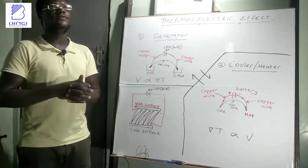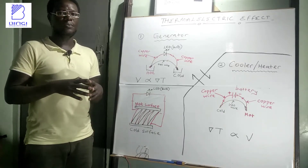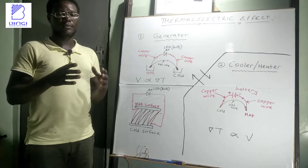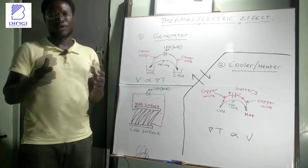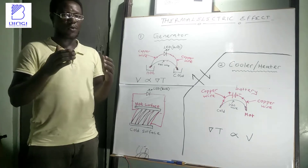Thermoelectric effect is the direct conversion of electrical voltage from a temperature difference between two surfaces, or vice versa, using a device called a thermocouple.